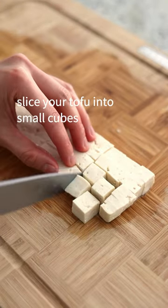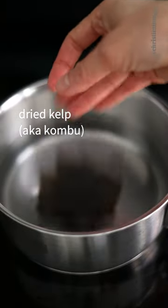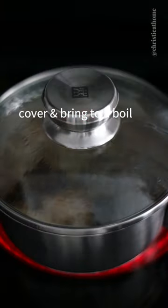Slice your tofu into small cubes. Add cold water to a pot, then add your dried kelp, also known as kombu, and bonito flakes. Cover and bring to a boil.